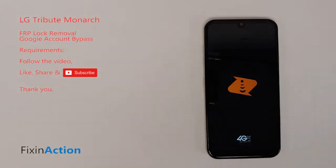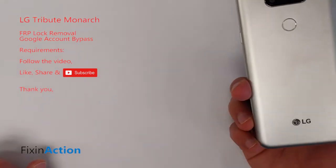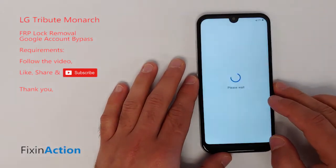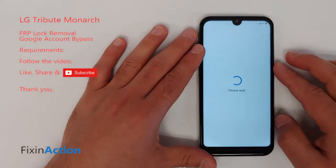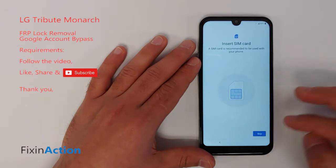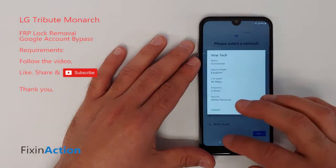Hello everyone and welcome to Fix an Action YouTube channel. We have the LG Tribute Monarch by Boost Mobile, and we will be trying to bypass the Google account on this device. First of all, you have to connect it with your internet or Wi-Fi.